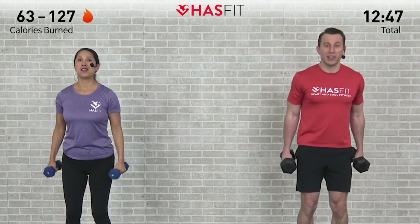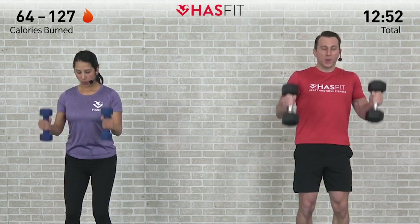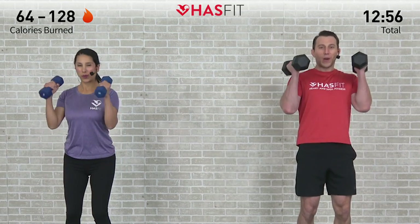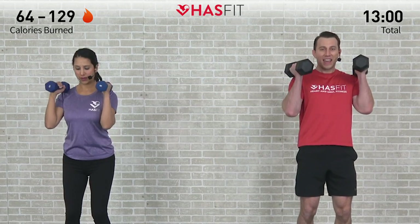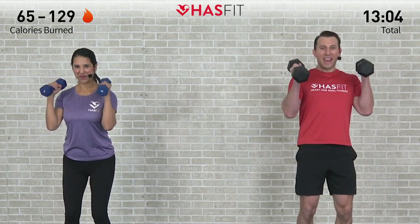Now full range of motion — last five. Come on, finish strong. We are right there with you. Try to eliminate that swing — I know it's hard for us too. Two, here's four, one more, last one, you got it. And five.